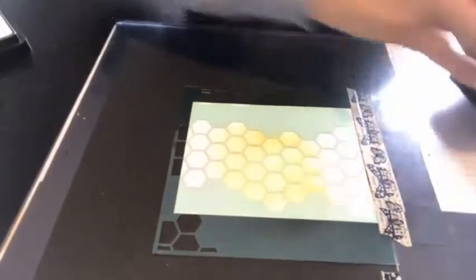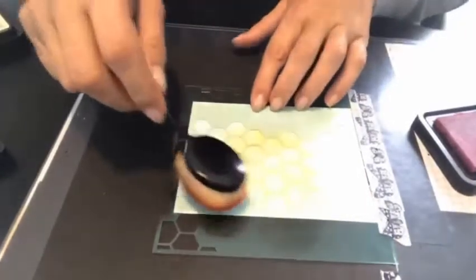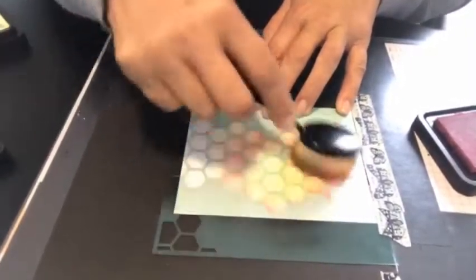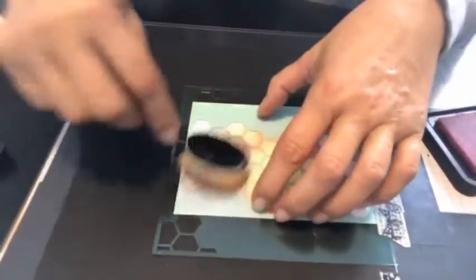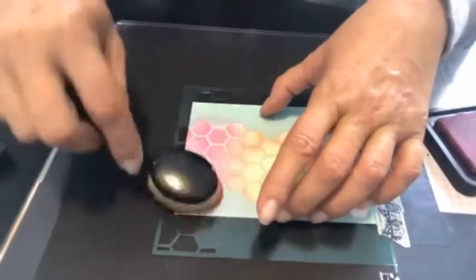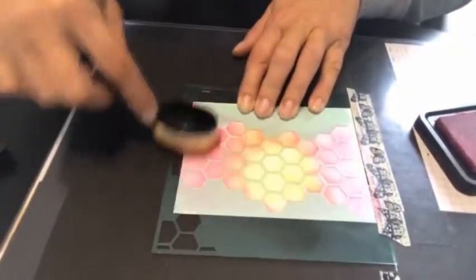I didn't color it all yellow — I could have, but I want the pink to be prominent also. I'm taking my pink brush and starting on the edges of the yellow, not right in the center but on the outside, because it's going to give it a little bit of a melon-orange color. On the outsides I'm going to do just the pink. I should have taped this down on both sides but that makes it harder to slip the paper in and out.